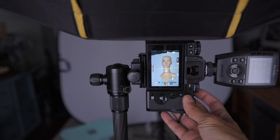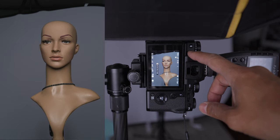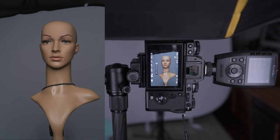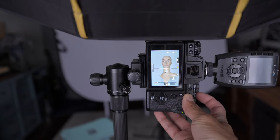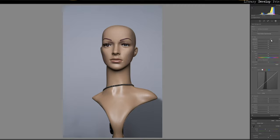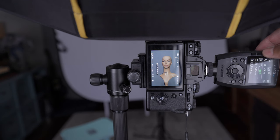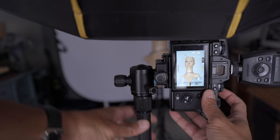I put the trigger back on and fire with back-button focus. At eighth power it looks properly exposed, but the background is gray — I'm getting the top of the background in the shot. We need to raise the background. After raising it, we do another shot and we've got a nice shadow under the chin, but the background is still gray, which is what I was talking about. If you only have one light, that's totally fine — you can whiten it up in post. But let's try with lights. I'm going to turn on the backlight at about eighth power and adjust composition a little.